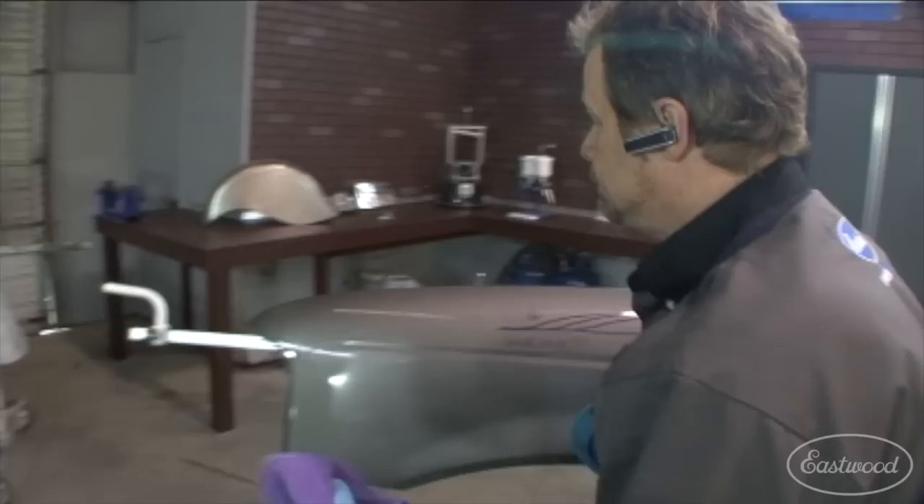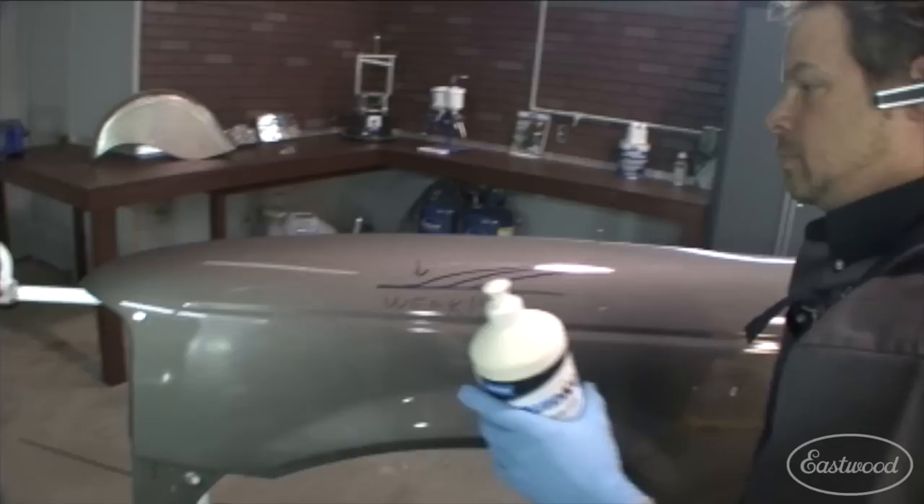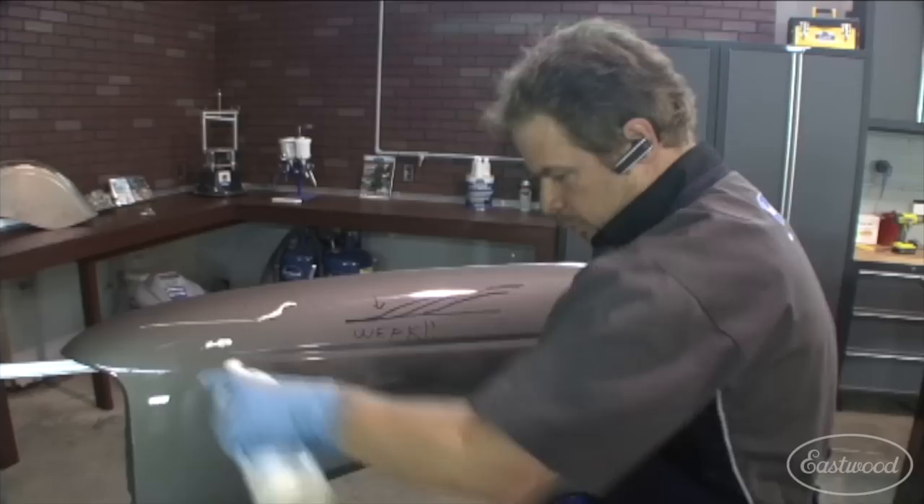All right, it's looking close. I'm gonna make sure and I'm gonna get my best friend here, Mr. Microfiber. I'm just gonna hand rub that a little bit. My transition is good. I'm still hazy out here, which I can be a little more aggressive on, but I'm kind of digging the way this is turning out.